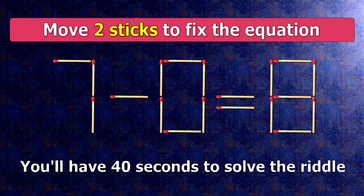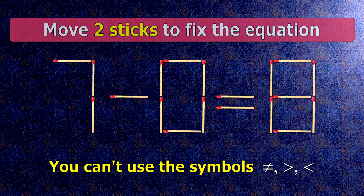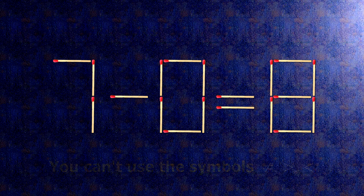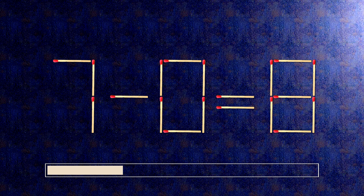We have the equality 7 minus 0 equals 8. Our equality is wrong. We need to move two matches to make our equality correct.